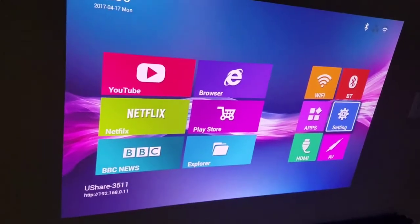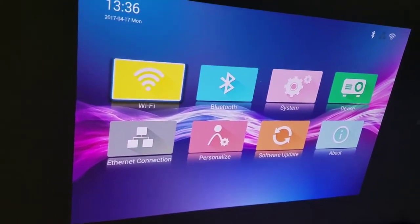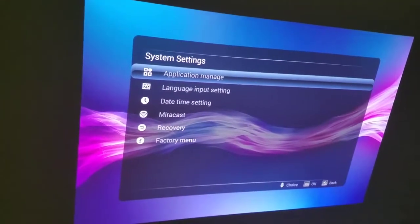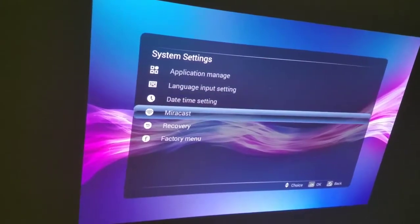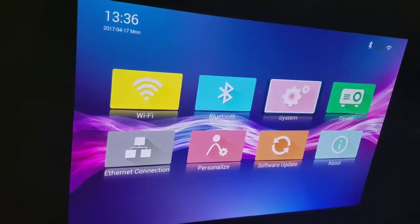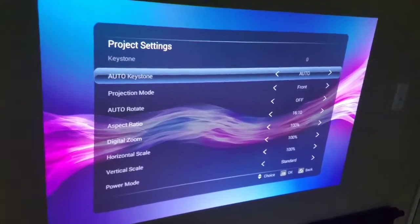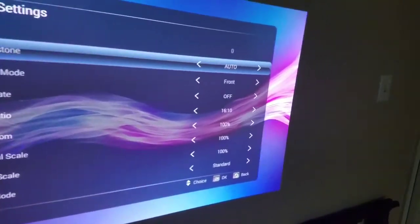WiFi and Bluetooth — that's always good. In the settings there's WiFi, Bluetooth, and system settings. You can manage all the applications. There's Miracast, and I believe it also does AirPlay or whatever the Apple version is. You can set it to Auto Keystone, which is kind of nice.